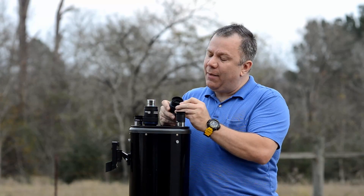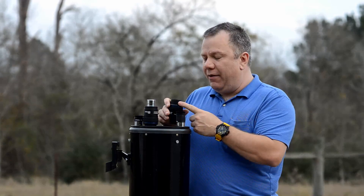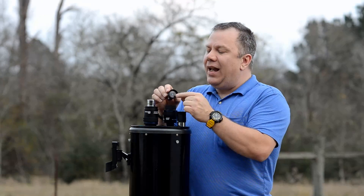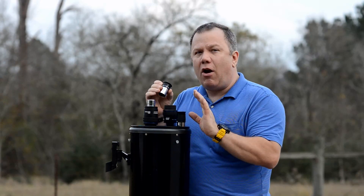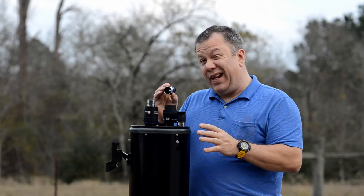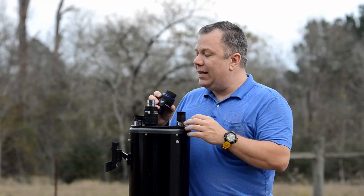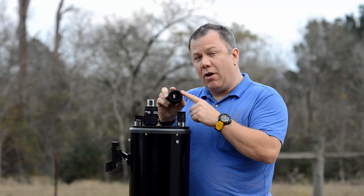The other thing I really like about them is they have what's called very good eye relief. If you've ever used a Plossl that has a little bitty hole in the center, it's real difficult sometimes to get your eye just centered over it to where it's dead center, in focus, everything looks good. The more magnification — the lower the millimeter — the more difficult that is.